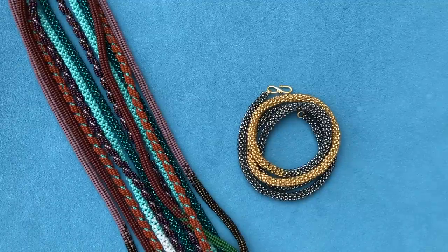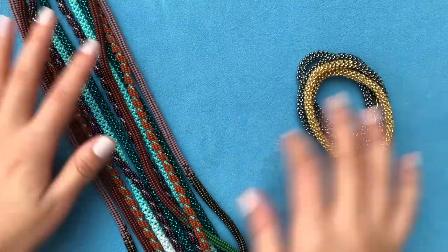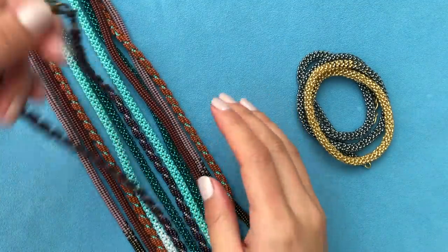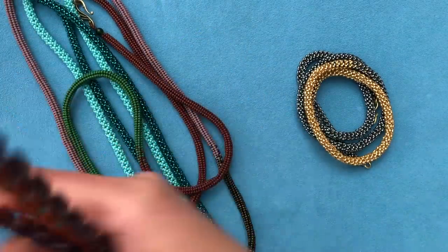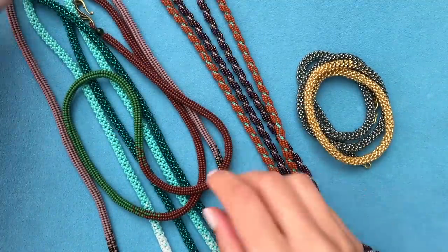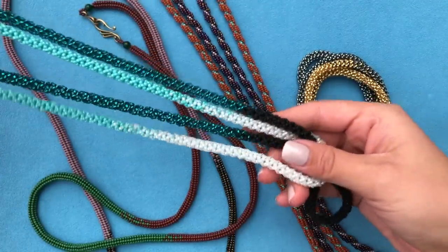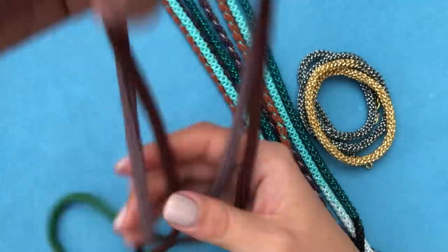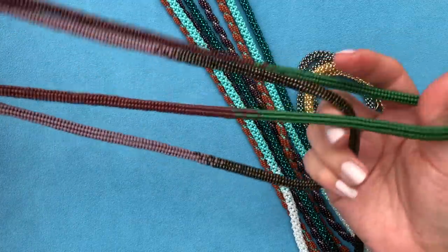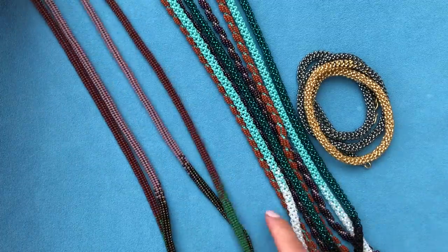Hello everyone and welcome to my channel. After a long break I'm back to a long necklace project. Today we're going to work on another long necklace - PRO chain. These are all the necklaces we've already worked on: we started with this spiral necklace in two different colors, then chenille with a graduated effect in black and teal and blue and white, and then a herringbone necklace with graduated effect in forest colors and brown and lavender.